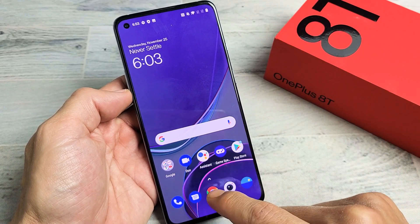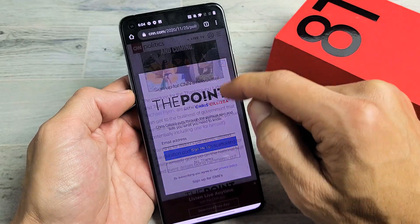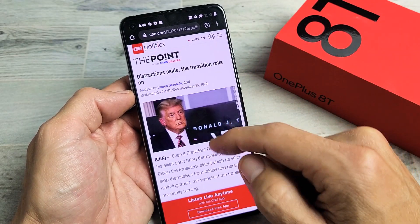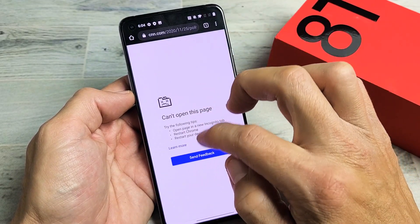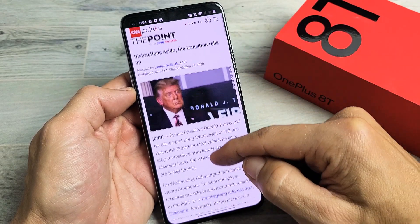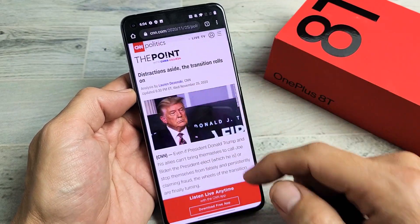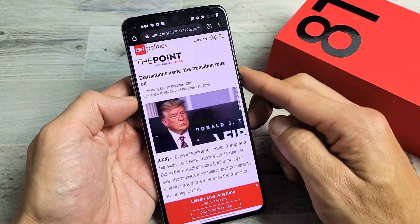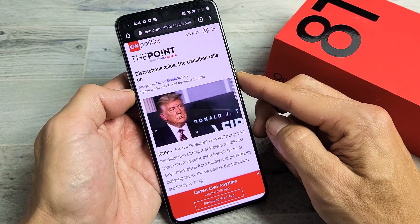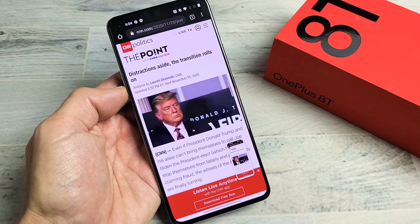Now also, if you're on a webpage or anywhere where you're able to scroll down, like let's say I'm looking at this webpage here, what you can actually do is take a screenshot of this entire webpage or part of it all in one screenshot. It's very simple. Because there's something to scroll down here, when I go ahead and take a screenshot, down here it says expanded screenshot — so if I tap on that...